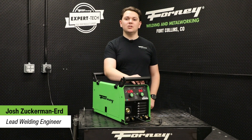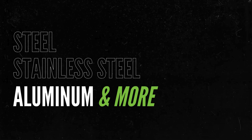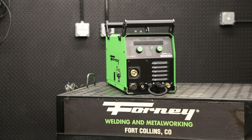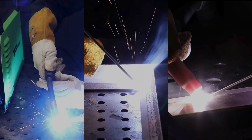Hi, I'm Josh, the lead welding engineer behind the Forney 190 ACDCMP. Today, I'm excited to introduce to you this versatile machine. It's the Swiss Army knife of our welding machine lineup, capable of welding on steel, stainless steel, aluminum, and more, all with precision and reliability. This machine can handle multiple welding processes, giving you the flexibility you need to tackle any project.